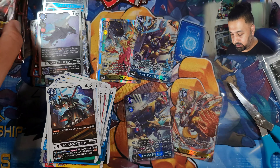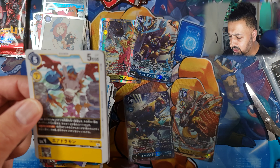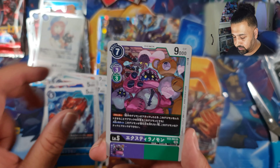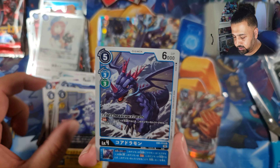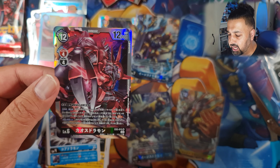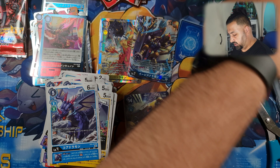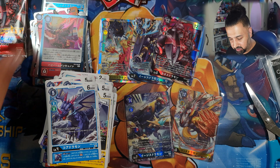There she is - chase card of the set. Her alt art is the chase card, I think it's a 10,000 yen card, more expensive than any of the secret rare alts in this set. The only card more expensive is the box topper - Imperial Dramon Dragon Mode from BT3, the 111 secret rare - in the traditional old-school style card artwork. And there's our other SR - Chaos Dromon - yes, I did get this in my second box as well. All dupes.